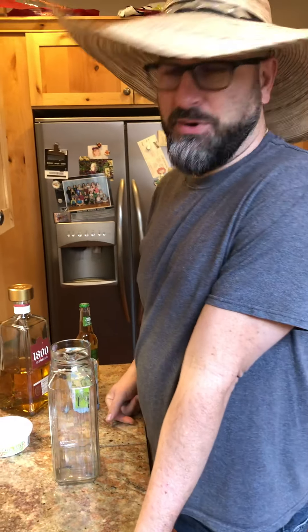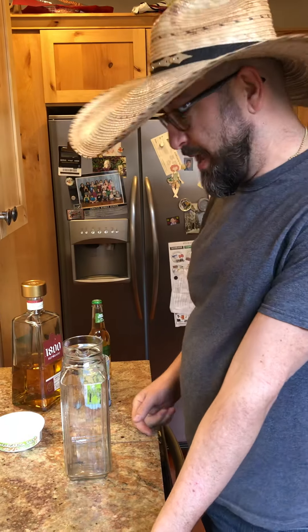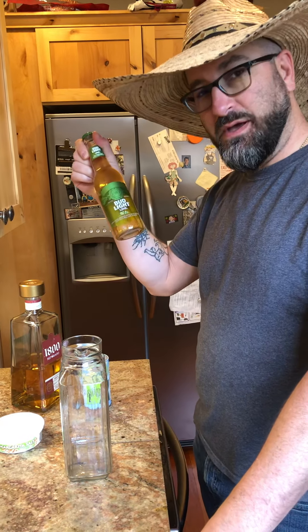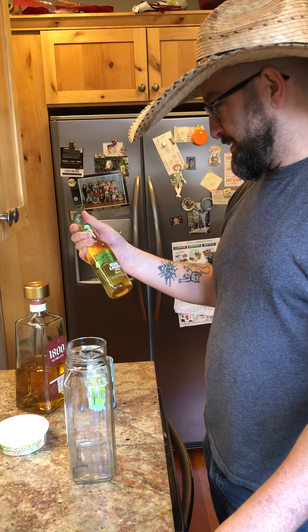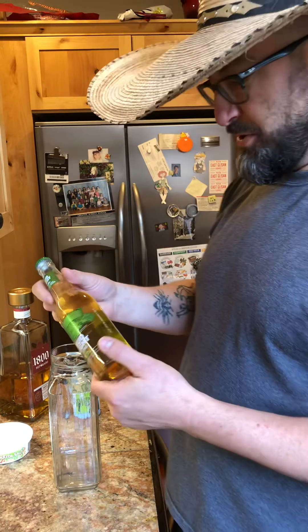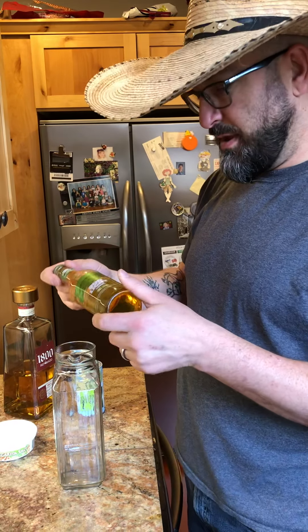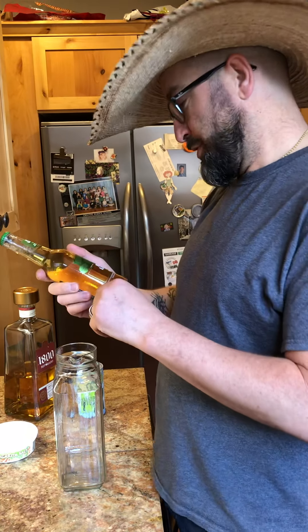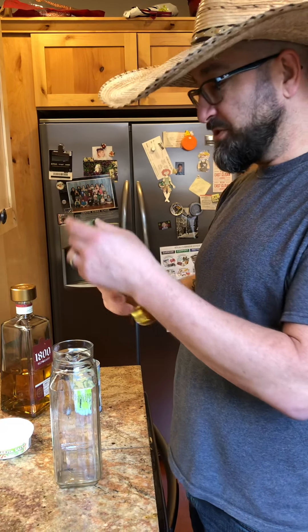It's Cinco de Mayo, so it's time for another drink recipe. This one is obviously going to be a margarita — but a margarita with a beer. I didn't think this sounded like such a great idea many years ago when I first heard about it, because beer does not belong in margaritas. But after I tasted it, I realized it's super good.